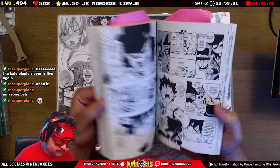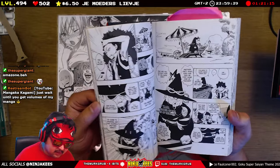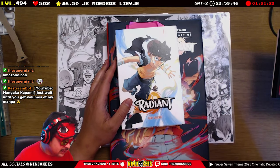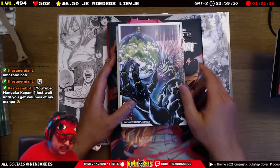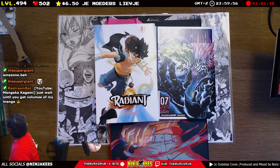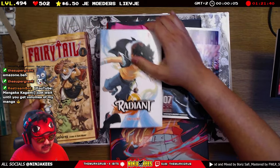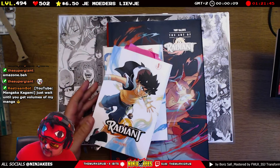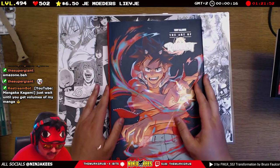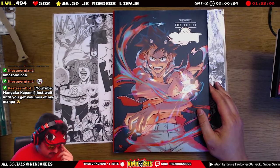If you like shonen manga like Dragon Ball, One Piece, Naruto, and all that, this is definitely something to check out. He's a French mangaka but his quality is really really good. Even Yusuke Murata from One Punch Man said he really enjoys his artwork — they met up as well. And also the creator of Fairy Tail, Hiro Mashima, also talked about it.